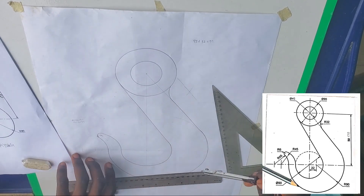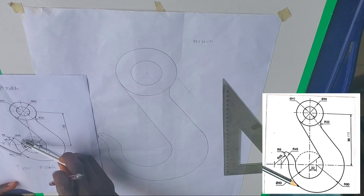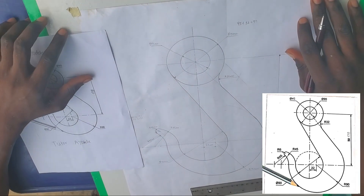You have something like this, and this is your full shape of what was given — as you can see, the full shape of what was given. Now dimension everything that you have — dimension your work. This is the full dimensioned work of a tangent diagram.